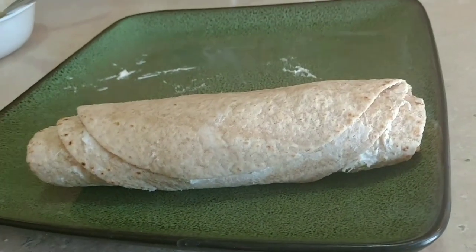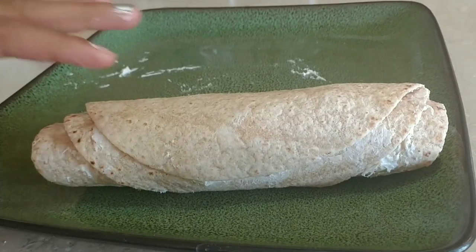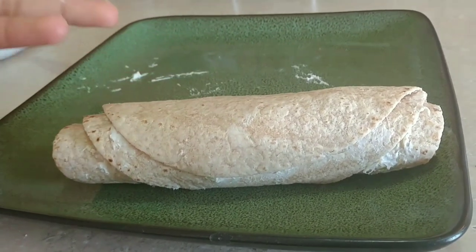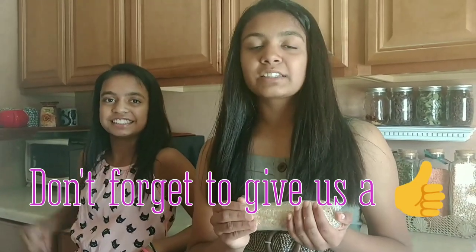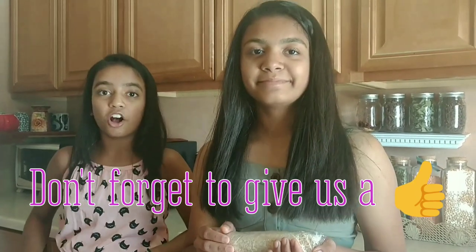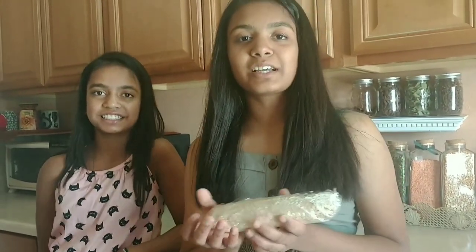So this is how the roll looks right now. You can either cling film it and put it into the refrigerator, or you can leave it like this if it's rolled tight enough. Do not try to cut it right now. This recipe is great because you can make it ahead of time for guests. We also like jalapeños and olives in our rolls. We're going to refrigerate this for 30 minutes now, and we'll show you what it's like once it's done.